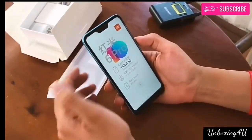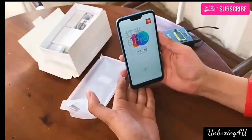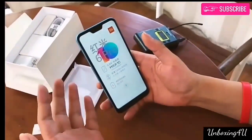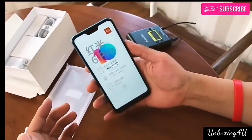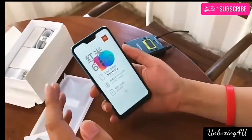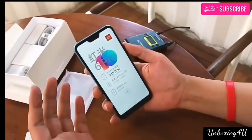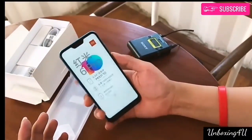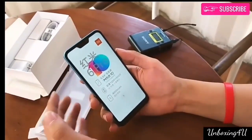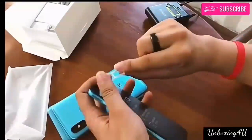In terms of performance, the Xiaomi Redmi 6 Pro is powered by an octa-core Qualcomm Snapdragon 625 SoC, coupled with an Adreno 506 GPU. In terms of memory, the device will be available in two variants: 3GB RAM with 32GB internal storage, and 4GB RAM with 64GB internal storage. The device comes with dual SIM slots and a dedicated micro SD slot.